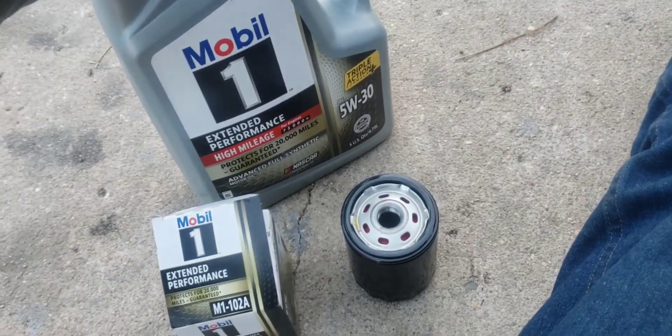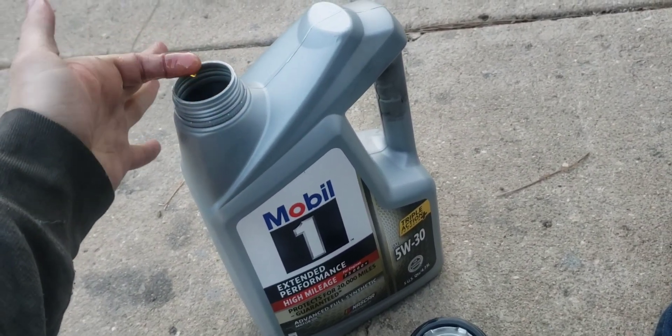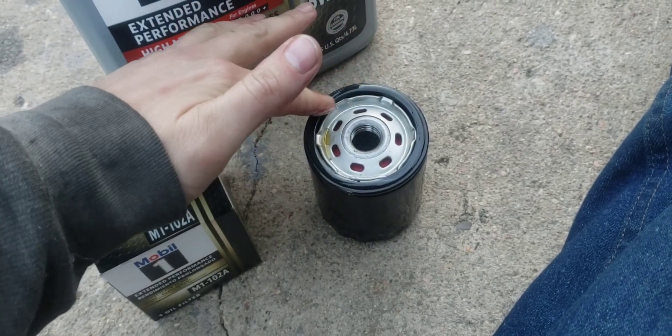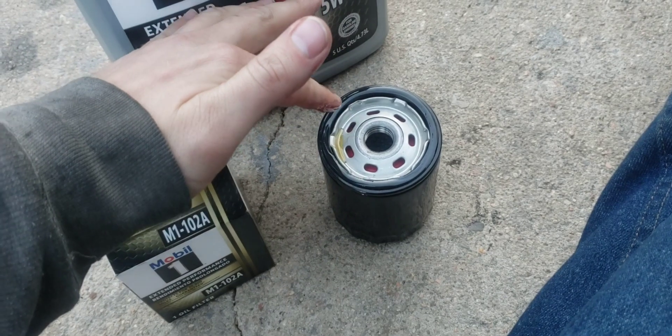One more tip: usually it's a good idea to take your finger, get a little oil on it, and dribble a little bead of oil around the filter gasket. That helps it seal when you put on the next oil filter.